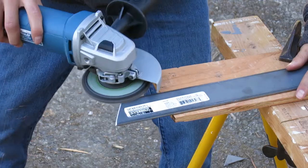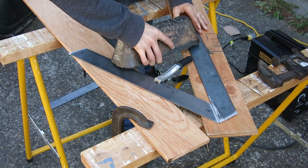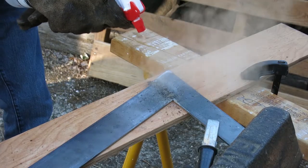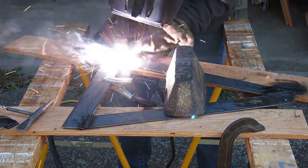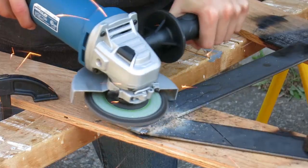I then switched to a flap disc to clean up the areas where I would need to weld. This was my first time welding so my welds are not top quality, but I was able to get the job done while learning how to do it. As you can see, I'm welding right near plywood which is not the safest because it can catch on fire, but I don't have a welding table so I had to make do.